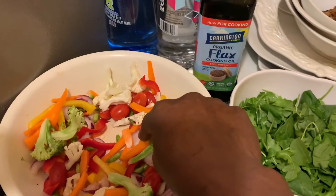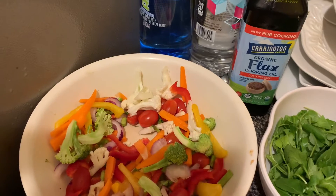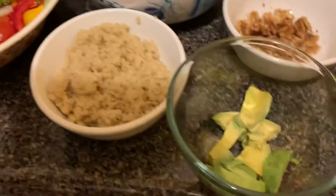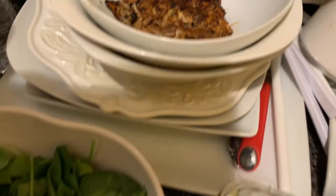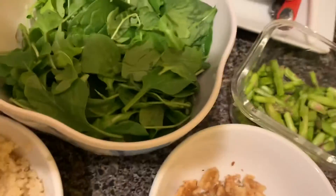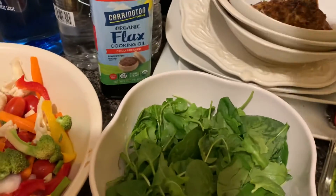The salad is ready to be prepared. As you can see, we have carrots, bell pepper, asparagus, broccoli, garlic, tomato, quinoa, avocado, cabbage, nuts, chickpeas, asparagus, salmon, and mixed vegetables. We also have flax oil to add to it.